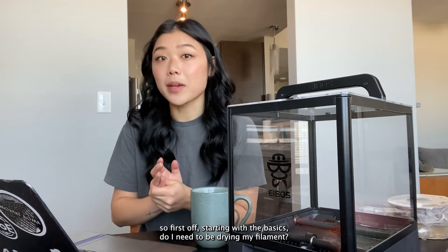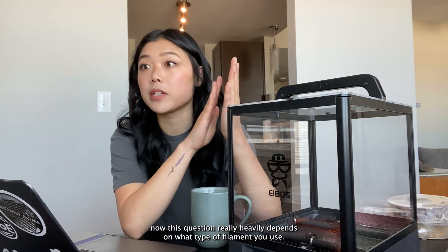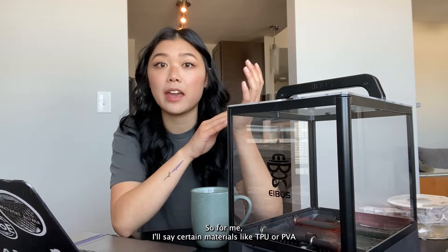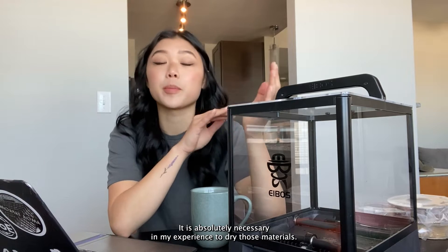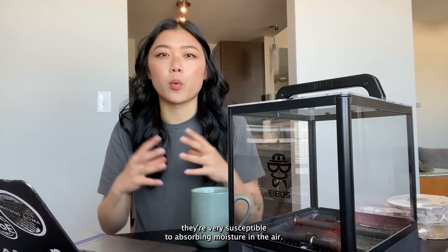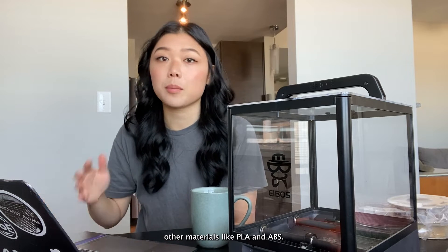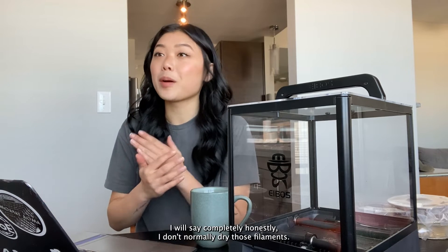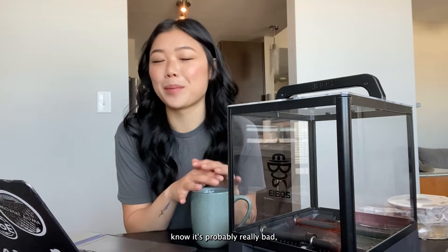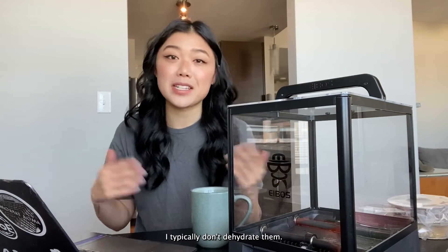First off, starting with the basics: do I need to be drying my filament? This question really heavily depends on what type of filament you use. For me, certain materials like TPU and PVA — it is absolutely necessary in my experience to dry those materials. They're very susceptible to absorbing moisture in the air and that moisture can really affect the quality of your prints. Other materials like PLA and ABS, I completely honestly don't normally dry those filaments.